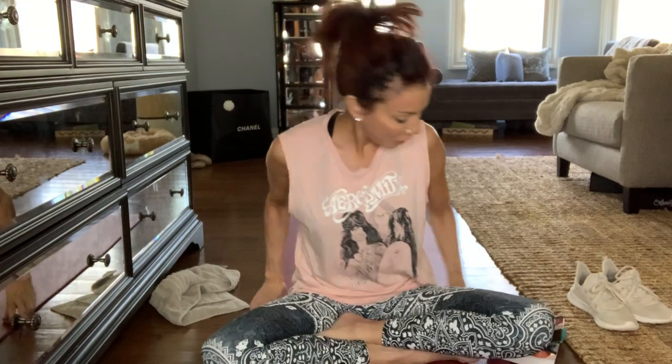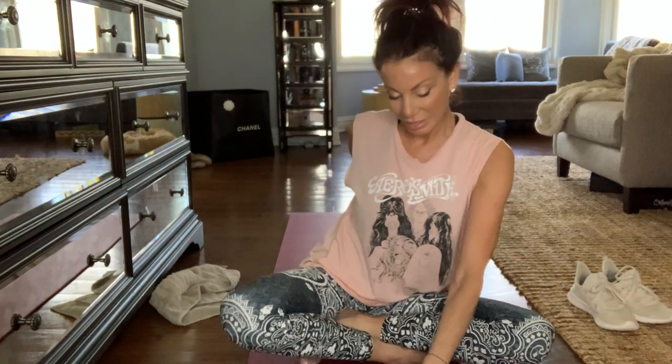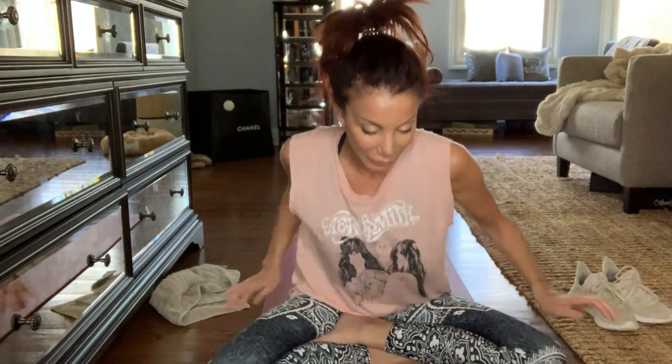Hi everyone. Who couldn't use a good stretch? Let me do a little yoga with you — just a few minutes. Let me move my chakras, my stones, my beautiful crystals off of my mat. And let's begin.